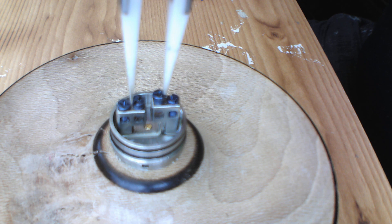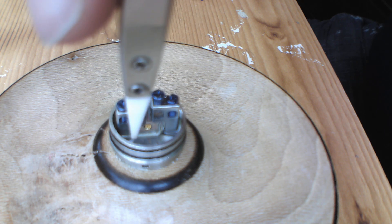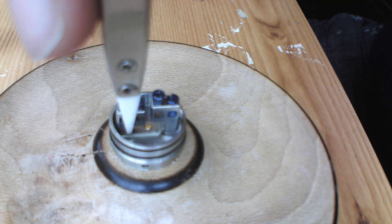I'm going to do things a bit differently with this. I've tried using the outer post holes and coiling to that post hole, but the leg of the coil is huge and it often strangulates the cotton, or you have to wick it in a really awkward way.